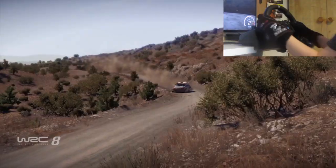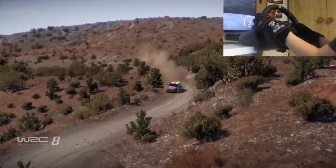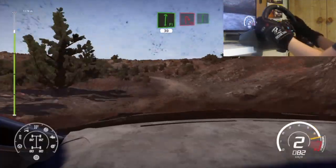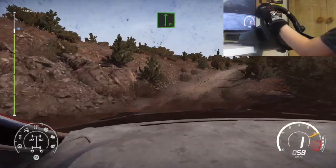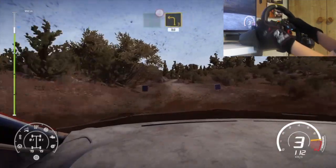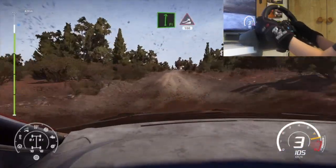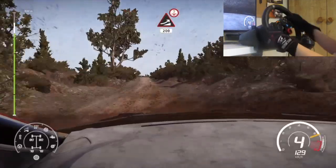And flat right over crest. Narrows into right 4. And left 1. And flat right. 30. Hairpin right into flat right. And flat left over crest. Caution. Right left 3, keep in at junction. 80. Flat right into jump. Keep middle. 100. Big jump over crest. Keep middle. 200.